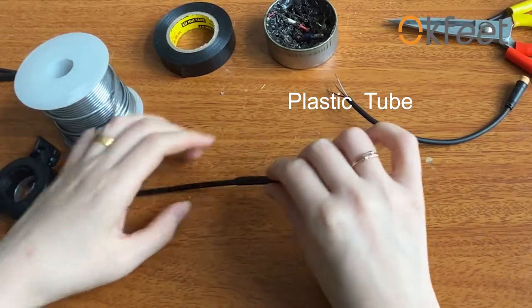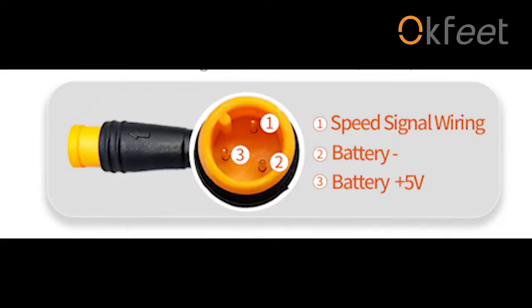Next, cover the plastic tube. This picture is the wire sequence of the throttle.